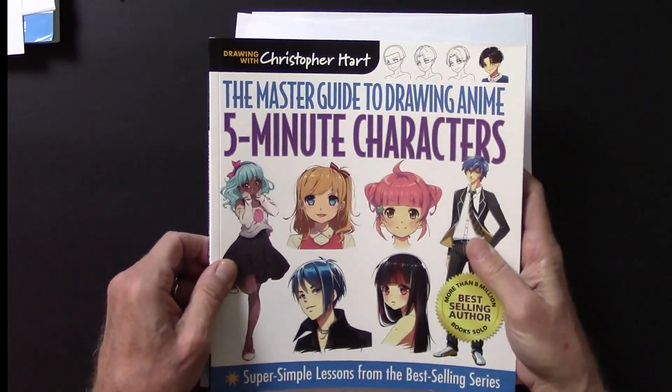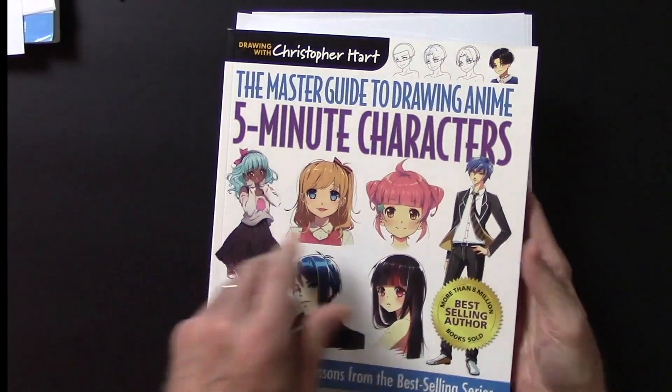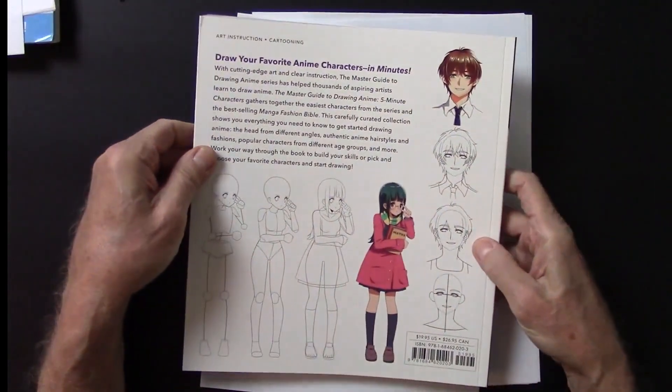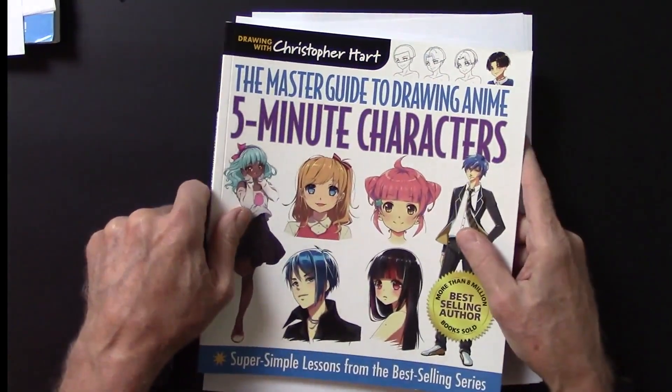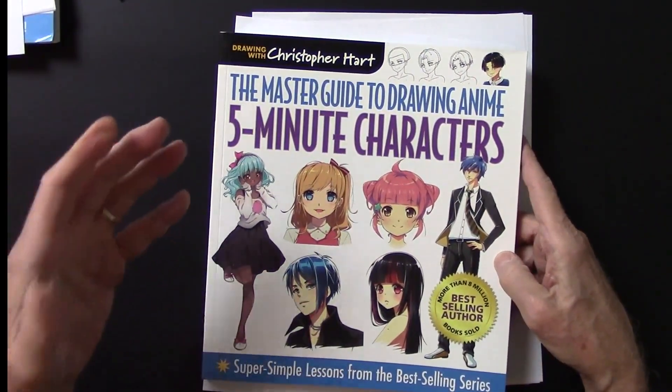The book's called The Master Guide to Drawing Anime: 5-Minute Characters. Here is the back cover. As you can see, everything's step-by-step. I hope you'll consider it — it's on sale at bookstores and you can order it everywhere.